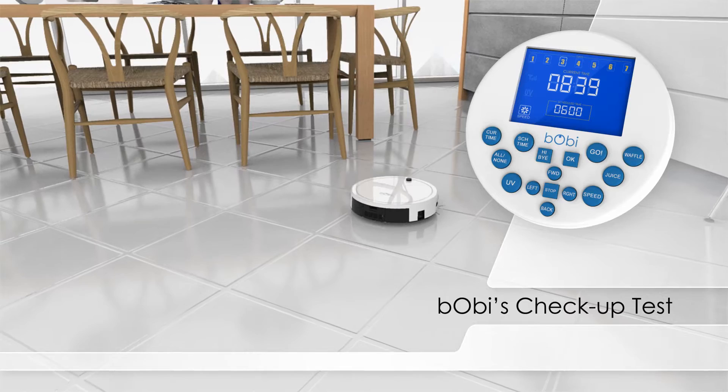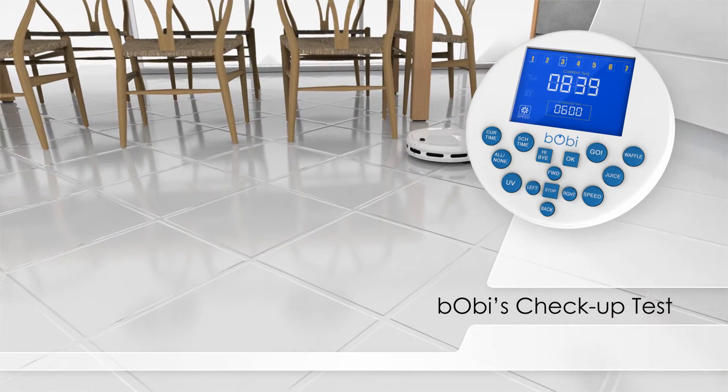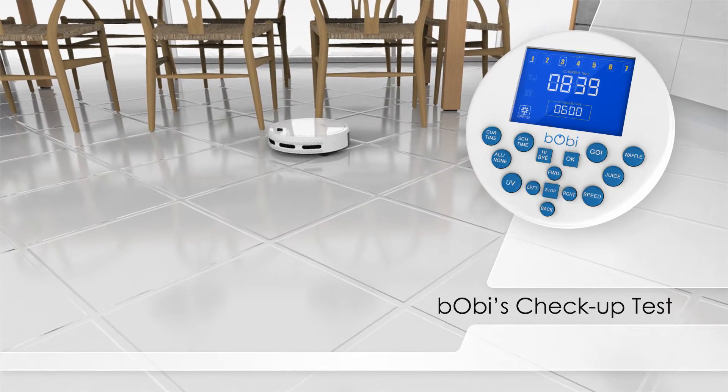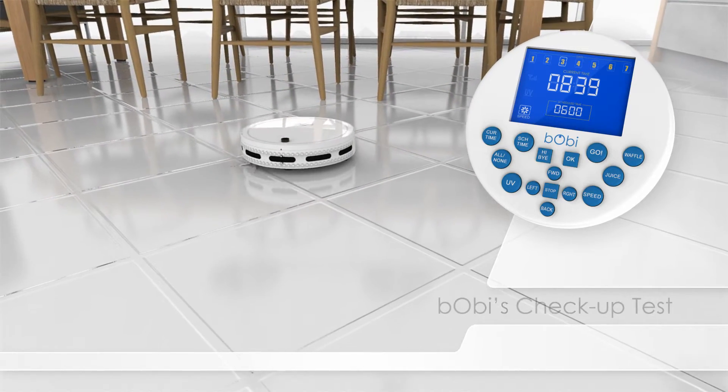Bobbi's remote can be used to test all of her sensors and electronic parts in the span of a few minutes. If Bobbi does not produce the results as described during any of her tests, contact our support team for further assistance.